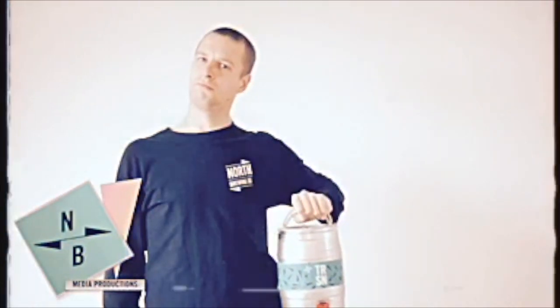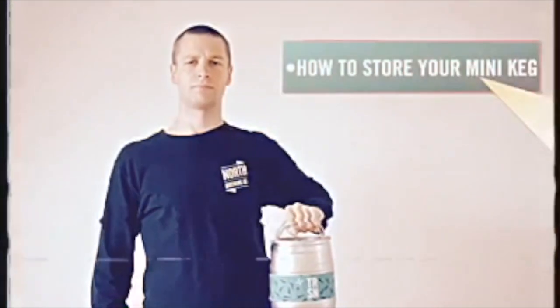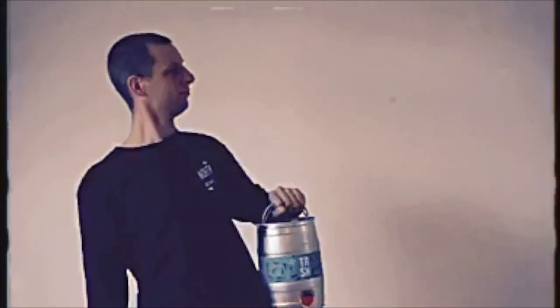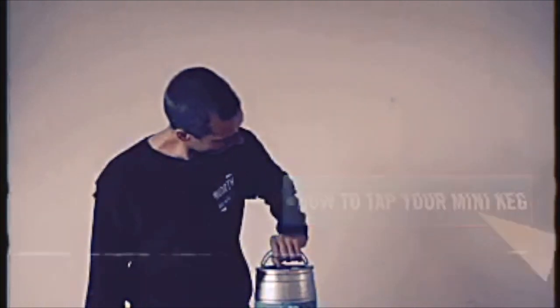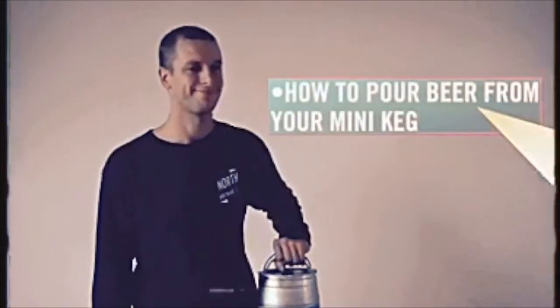In this video we're going to show you how to store your mini keg, how to vent your mini keg, how to tap your keg, and how to pour beer from your keg.